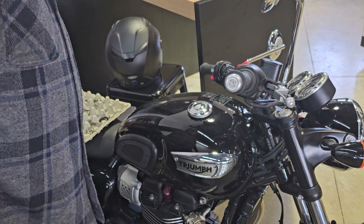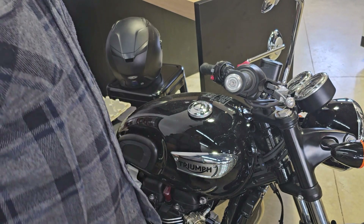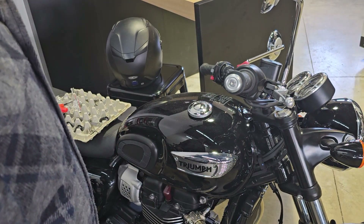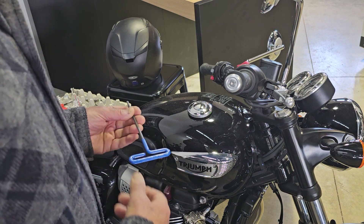Hi, Matt with Lidlocks here, and today we're going to go ahead and install a Lidlocks bar end helmet lock on this 2024 Triumph T100.